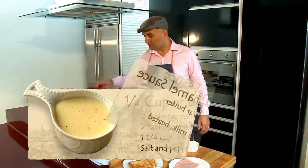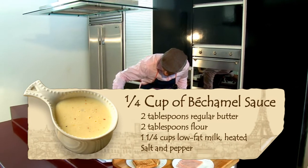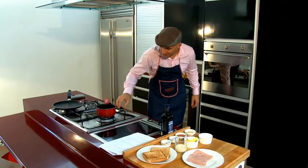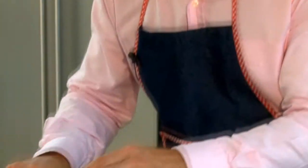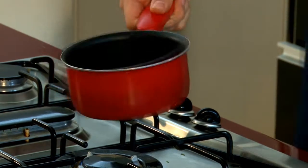First of all, you have to get a boil pan here, be sure that it's going to be hot, and then you put your butter — two tablespoons of regular butter. You'll be sure that the butter will not burn.